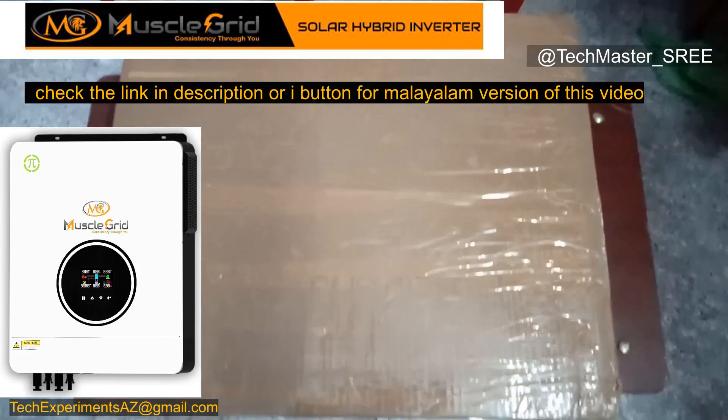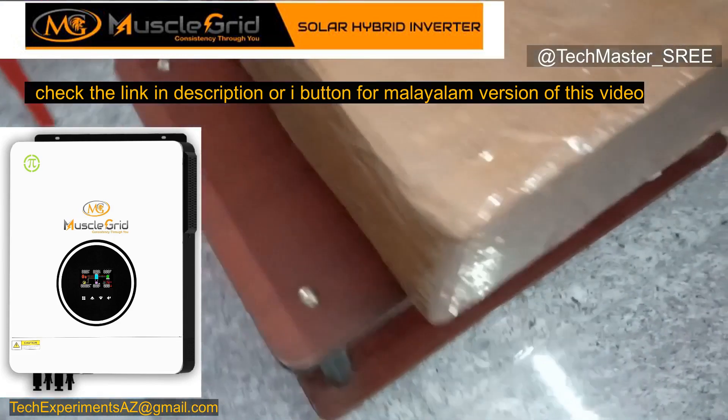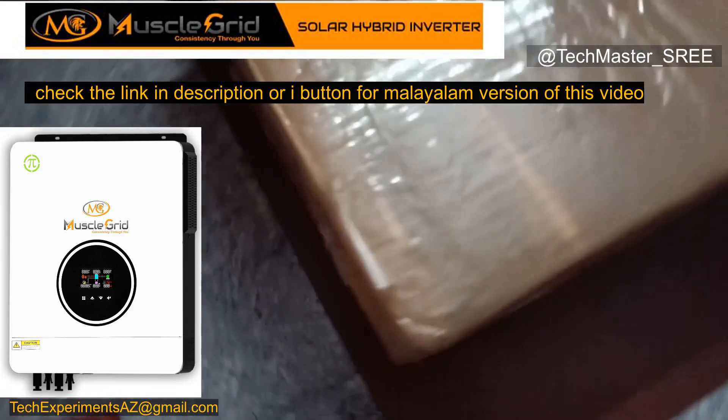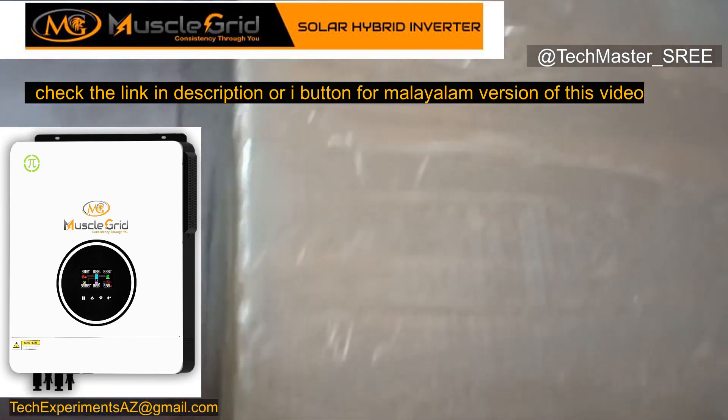Hi, welcome to a new video. It's a dubbed version of the Malayalam video. If you are looking for the Malayalam version, please click the link in the description.